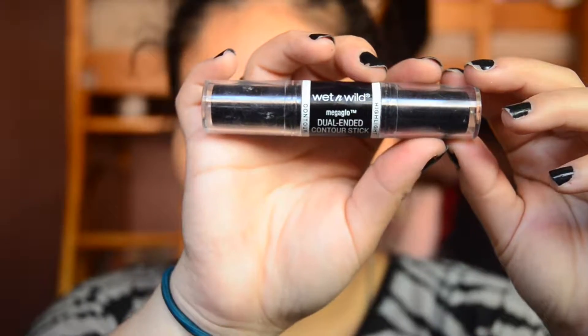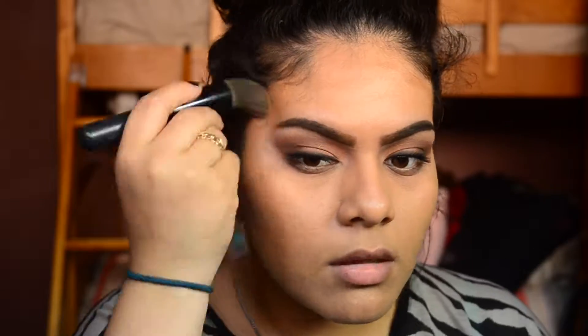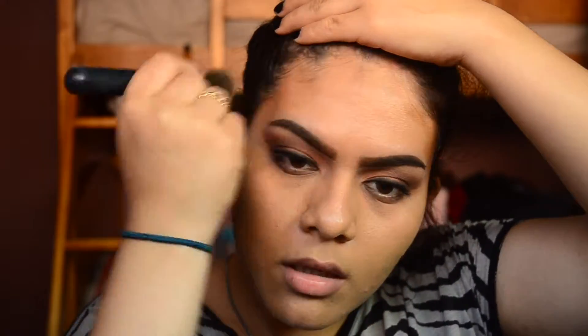To bronze up my face, I took the Wet n Wild Mega Glow Dual Ended Contour Stick and I took the contour shade. I have mine in 752A Medium Tan. This is so easy to blend out and it's very, very affordable.